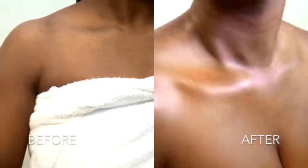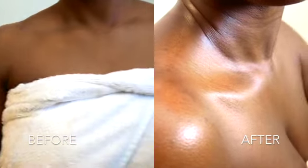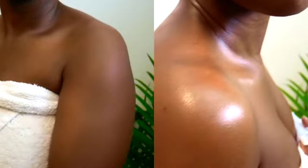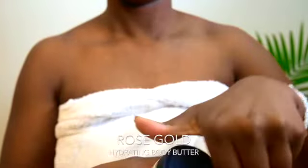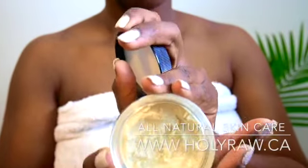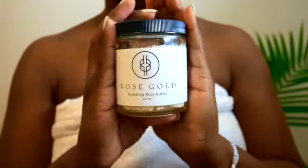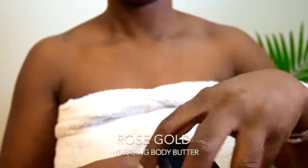Hello and welcome to your all-natural skincare with Holy Raw. Today we will be demonstrating how to use our Rose Gold Hydrating Body Butter. To use the Rose Gold Hydrating Body Butter, you want to simply use the back of your thumb — or you can also use a popsicle stick — to scoop out a portion of the body butter.